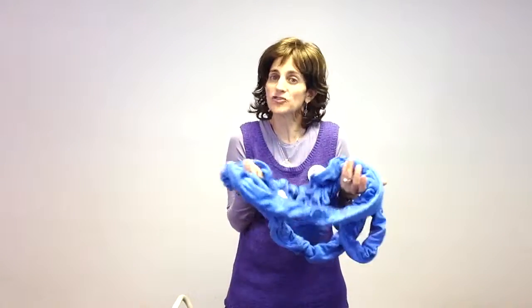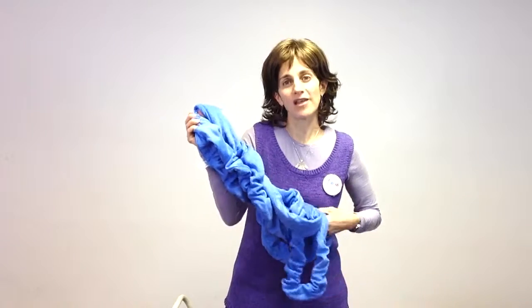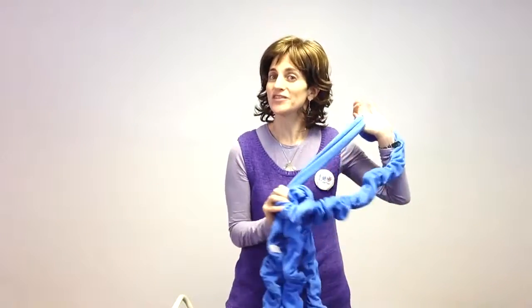These bands can be taken in a car, on a trip, they can be put in my bag as an itinerant therapist, or I can keep them in my classroom or clinic. So don't look any further today — go online at funandfunction.com and check out our soft resistance bands. Thank you.